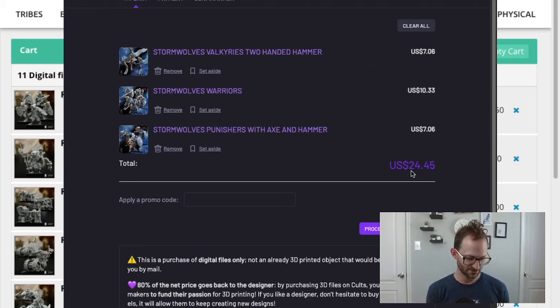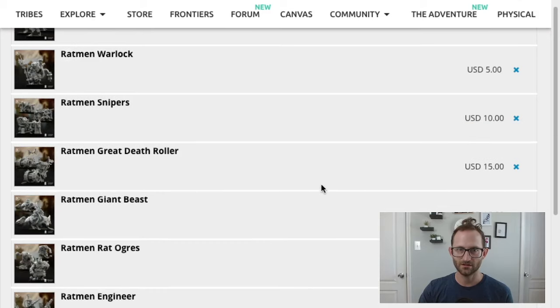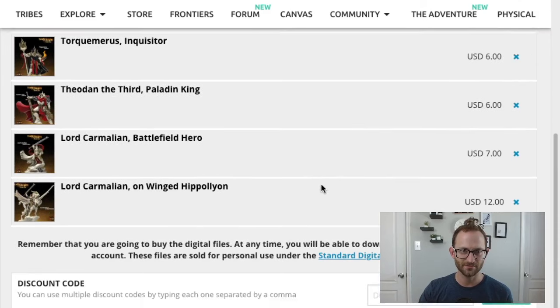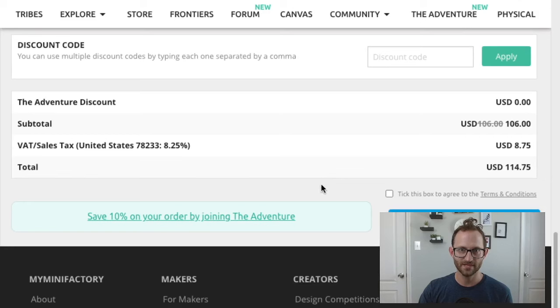And then on the other side, you've got all of the rats and the hero characters from Heroes Infinite — that's from One Page Rules and the other. Adding all of that up together is $114. So what I'm getting with all of that is $140 total for the files.